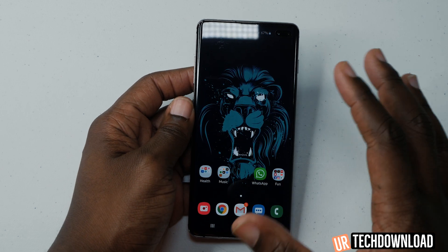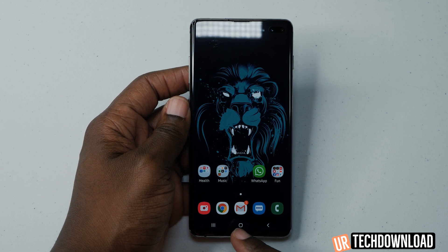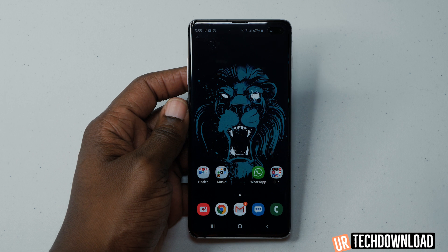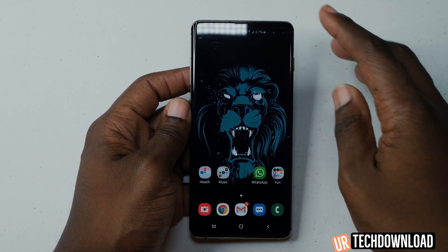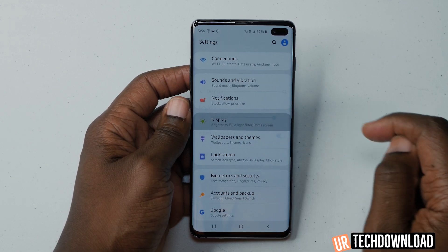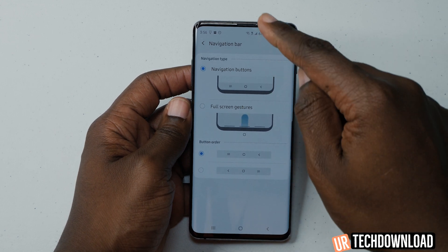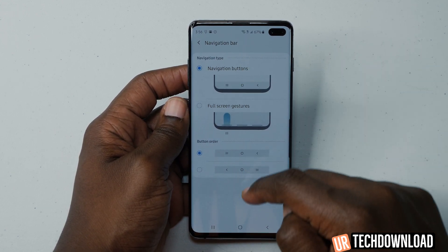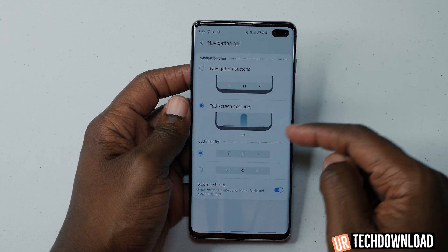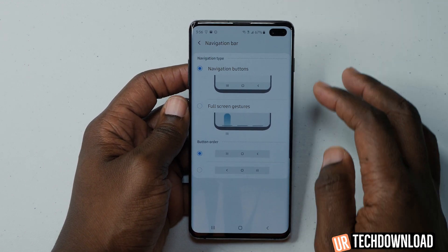You also have the navigation bar located at the bottom of the screen, and you can go in and customize the buttons on it. The easiest way to do that is to go into Settings, then Display, then look for Navigation Bar. You then have the ability to customize the navigation bar — you can have it be a full-screen gesture-type navigation bar, and we'll go over that more later.